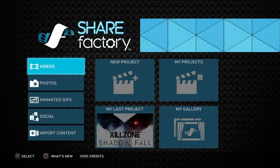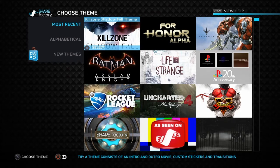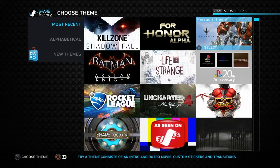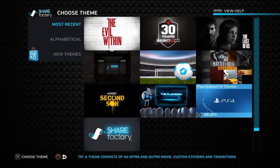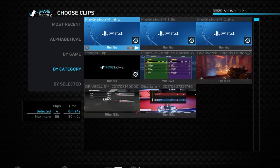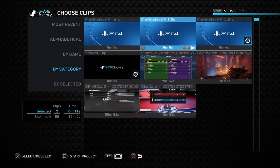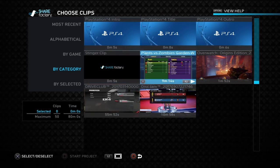We're going to go to Videos, then New Project. When you select New Project it'll ask what kind of theme you want. There are pre-made themes such as For Honor, Paragon, or Street Fighter 5. I don't actually use themes, so I just select anything, press X or cross, and then deselect the check marks on all the theme video clips so none of them go into your video. Then I select the video I want — this Plants vs. Zombies Garden Warfare clip.